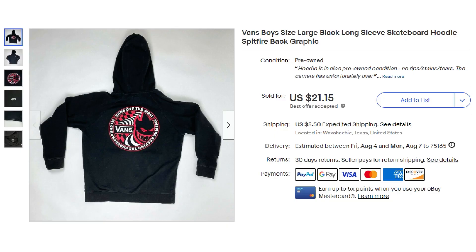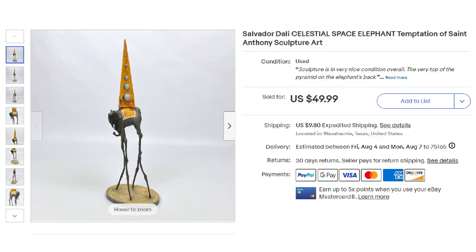Up next was a Vans Boy's Size Large Long Sleeve Skateboard Hoodie, which sold on best offer for $21.15 plus shipping. And the next item was the star of the shipping hack video — the celestial space elephant from the Salvador Dali painting called 'The Temptation of St. Anthony.' This sold for $49.99 plus shipping.